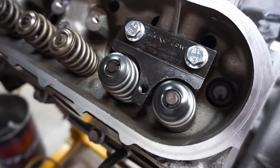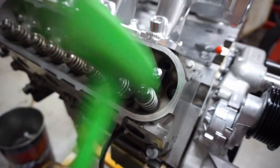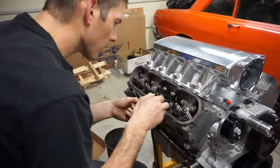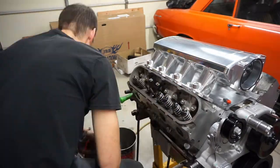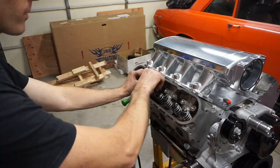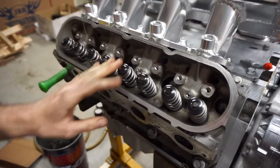Loosen the nut and let the spring come back up — the retainer pulls it in, straightens the lock out, and there you go. Give it a little tap to make sure it's nicely seated, then move on to the next one. We've got all the valve springs done on this side.